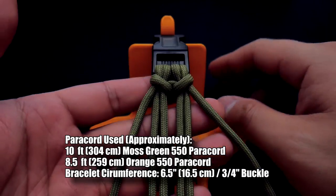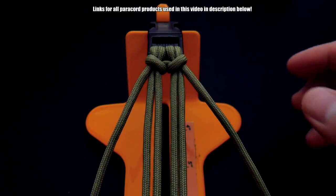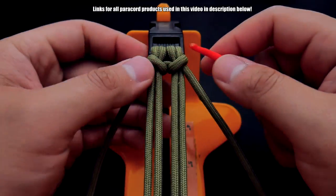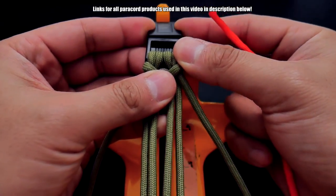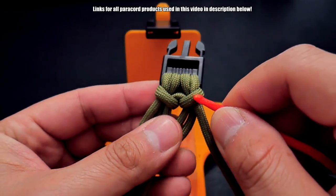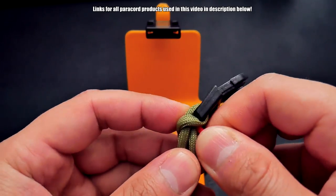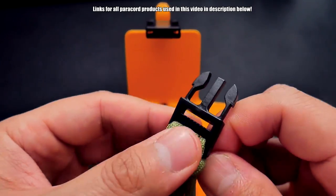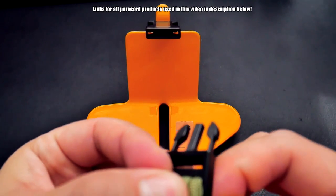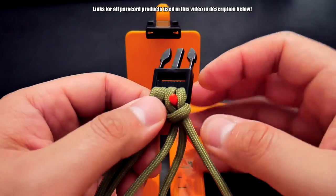To start this bracelet off I've got a four-strand core double cow's hitch. Remember, if you don't know how to do these bracelet setups, you can check out the links in the description box down below — they will always be there. I have my secondary color and I'm going to take this off. Behind the buckle there are the two cow's hitches, so I've got this end of the paracord and I'm just going to put it right in between there, from the back.